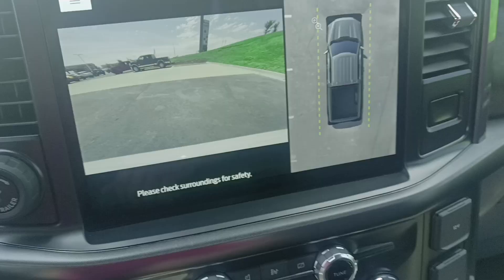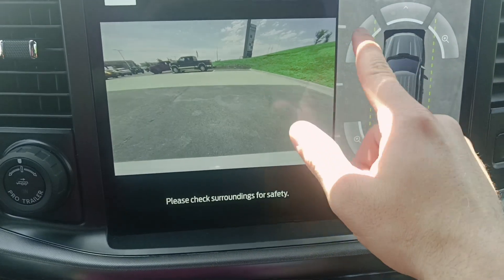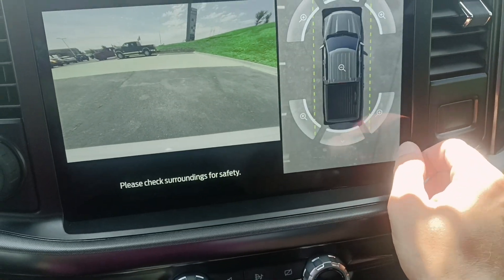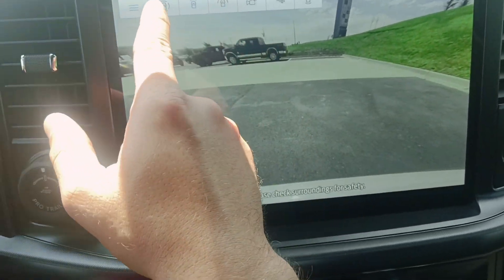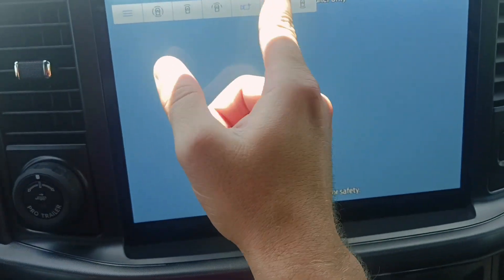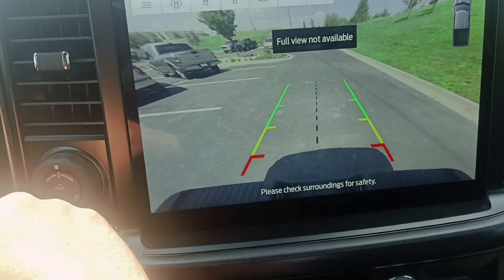You'll have your 360 cameras, and if you don't already know, you can zoom in wherever you want on the vehicle. This one also has your front-facing camera, your three-pane front-facing camera, a spot for an auxiliary camera zoomed into your hitch, and then just your backup camera.